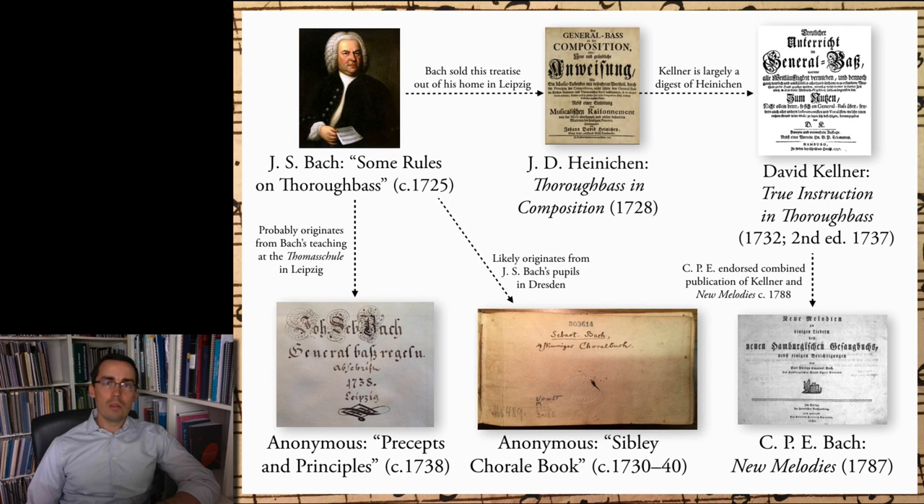Finally, there is the so-called Sibley Chorale Book, named for the library at the Eastman School of Music in Rochester, New York, where the source is currently held. This is undoubtedly the most important source in the series. Though the Sibley Chorale Book is anonymous, the title page attributes it to J.S. Bach. Moreover, Robin Lever has recently reassessed the source and concluded convincingly that the Sibley Chorale Book very likely originates from J.S. Bach's students active in Dresden around 1730–1740. Volume 2 presents a modern pedagogical edition of the complete Sibley Chorale Book in modern notation, with minimal editorial annotations to assist in the realization of inner voices.